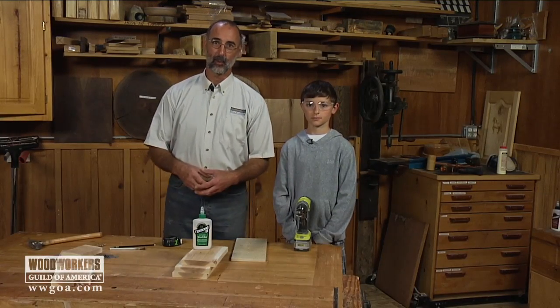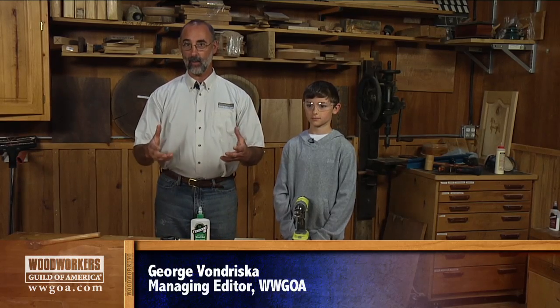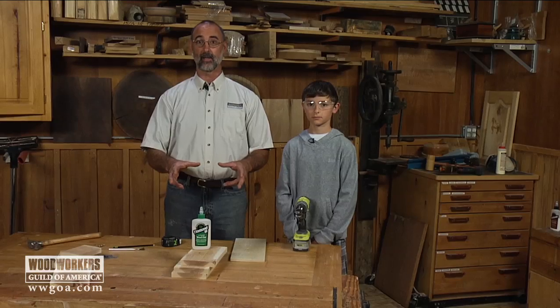One of the things we should really try to do in woodworking is to bring young woodworkers into the hobby, and a great way to do that is to start with a simple project like a birdhouse. That's what we're going to do today.